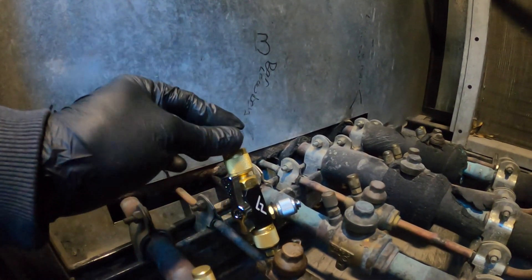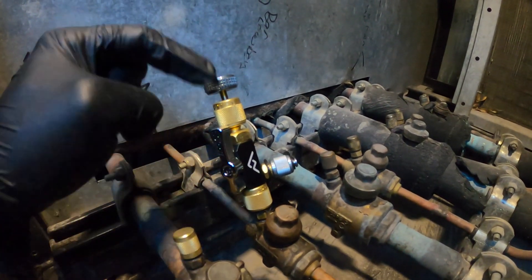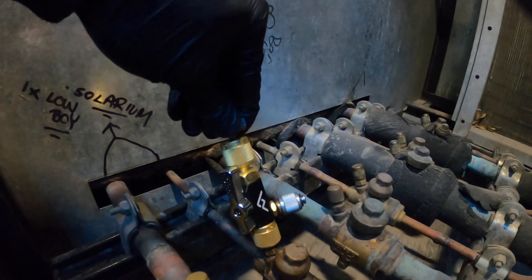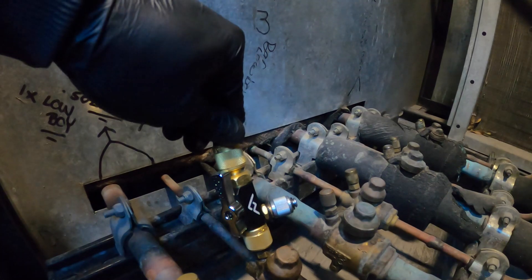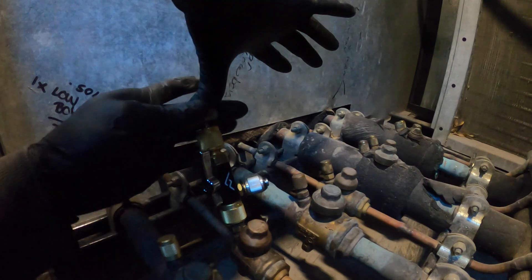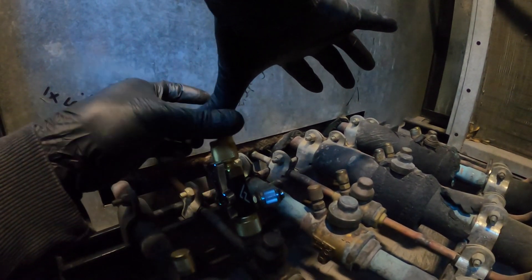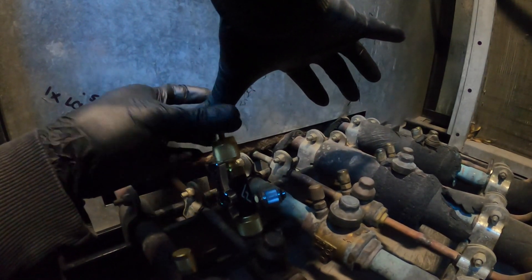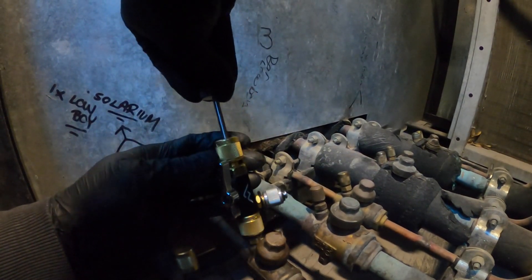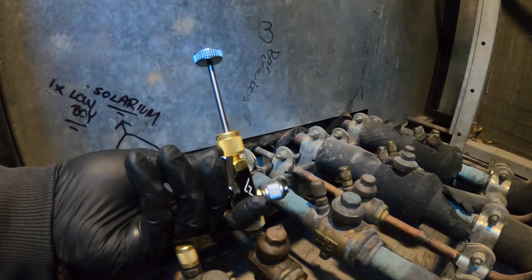This piece here goes in and out — this is what we're going to use to pull the core in and out. With the valve open, this can go all the way down. We're going to push down and try to catch the Schrader valve. I press down, apply pressure, and spin. I think the Schrader core is out.